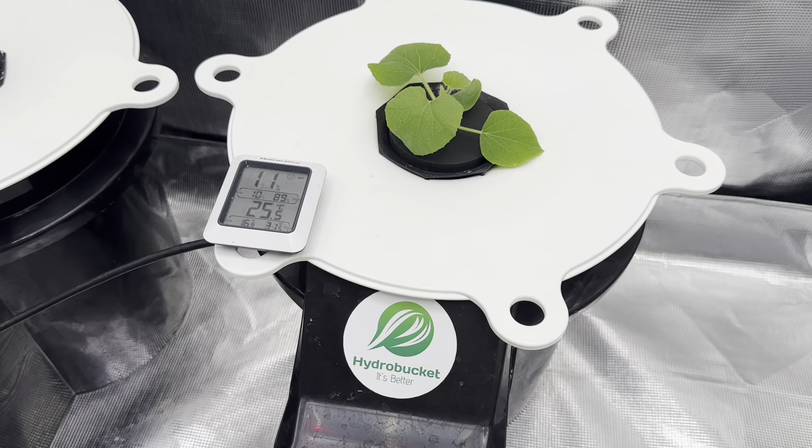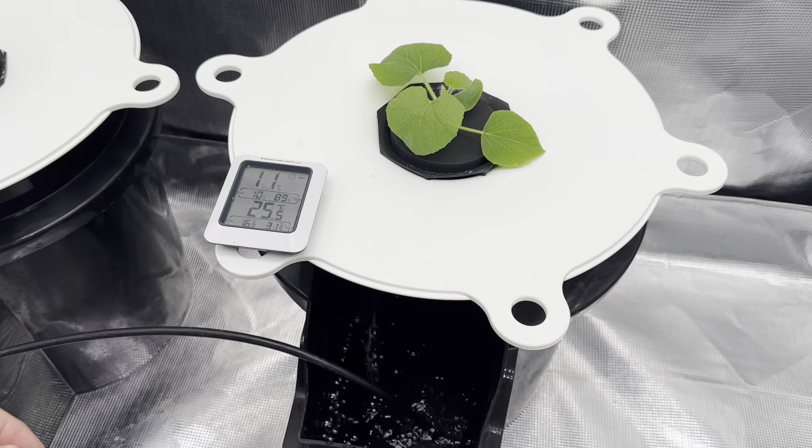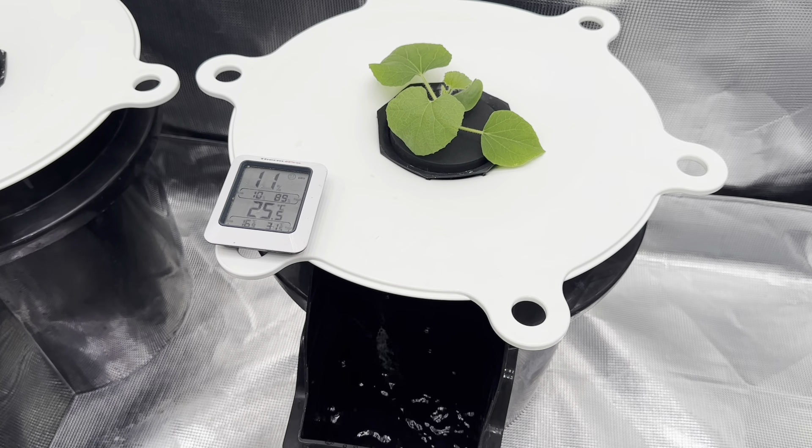Let's look at the starting temperature, pop these in the hydro buckets, and then we'll measure in an hour and maybe in two hours, and see how cold it gets. Here we go — a little awesome hydro bucket.